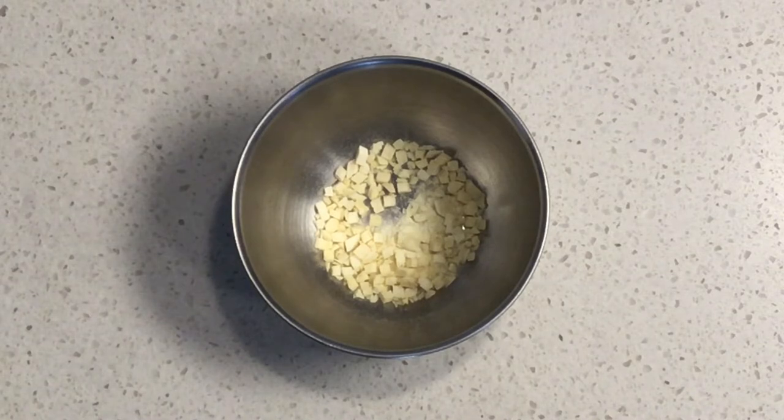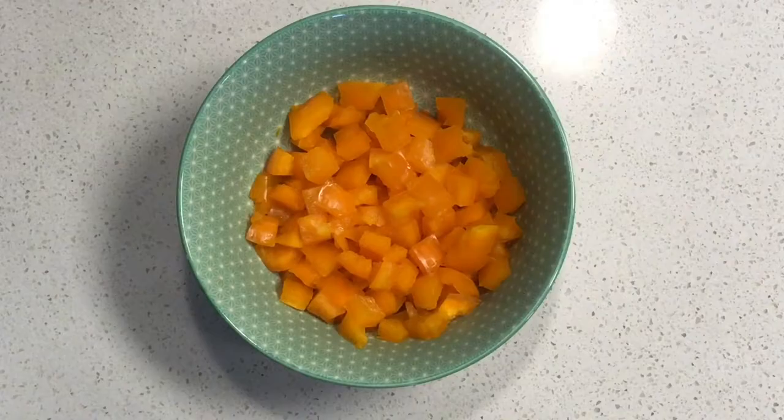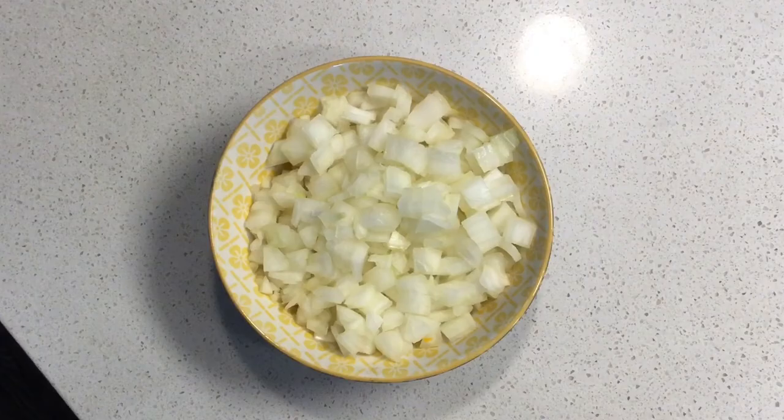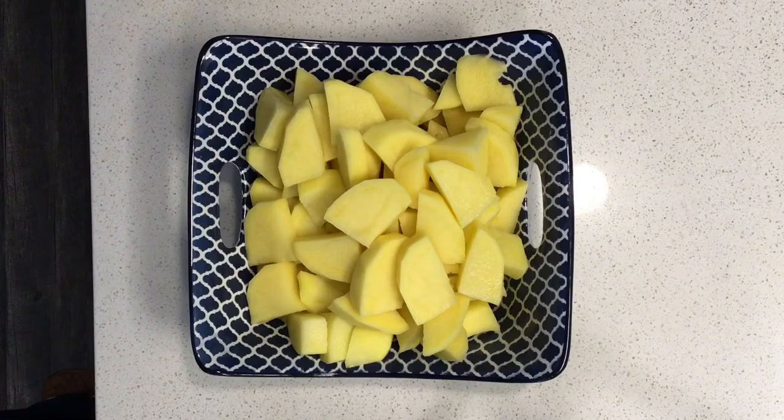I don't have amounts — you can just kind of eyeball it. I'm at one of the other SpendWise Moms' houses and she is making this for us today. So chop your pepper and onions, slice your carrots, and chop your potatoes.